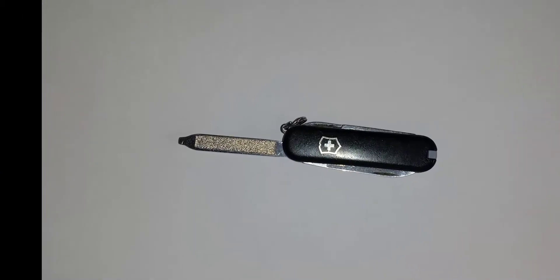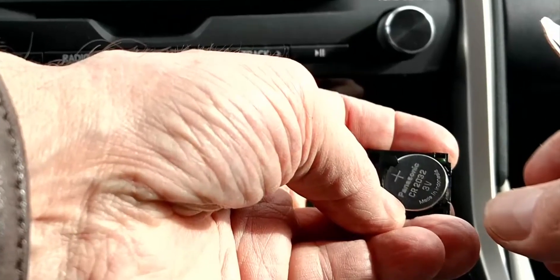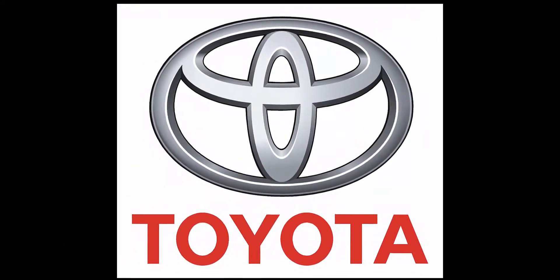We will need either the tip of the mechanical key or the tip of a very small screwdriver. We'll also need a new CR2032 battery. Note that the process for some Toyota key fobs will be similar.